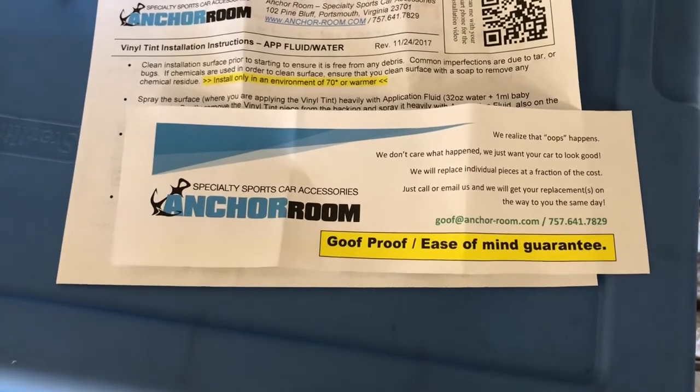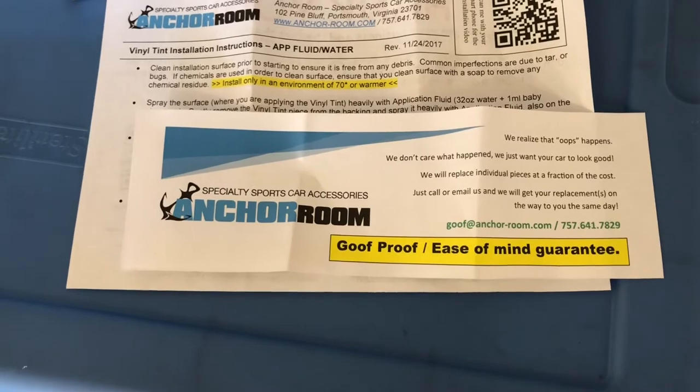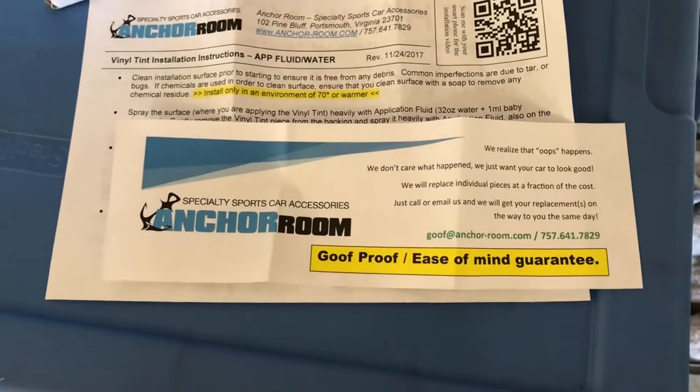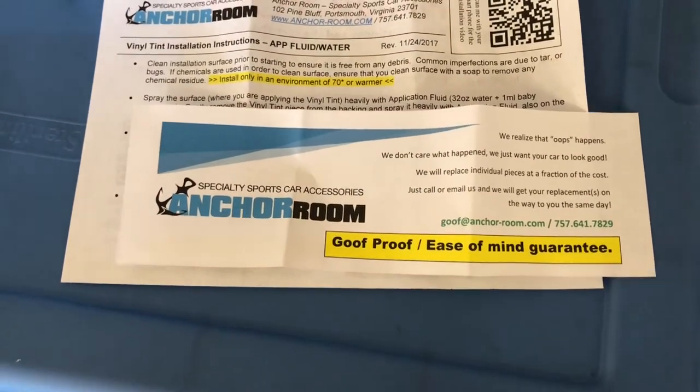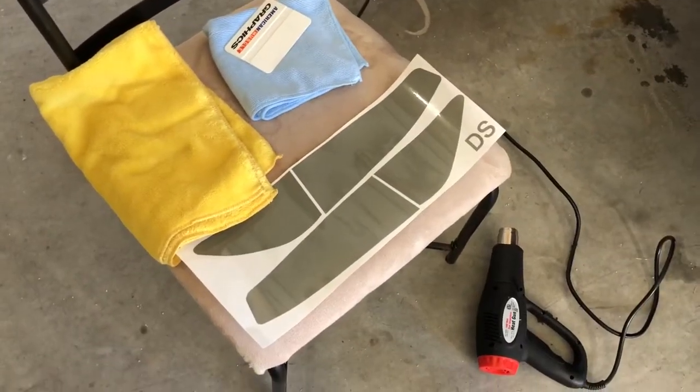I've had things that the post office lost, and within two or three days of it staying in one spot, Anchor Room went ahead and sent another kit out to me on them. So they're great folks over there at Anchor Room and they make great products.